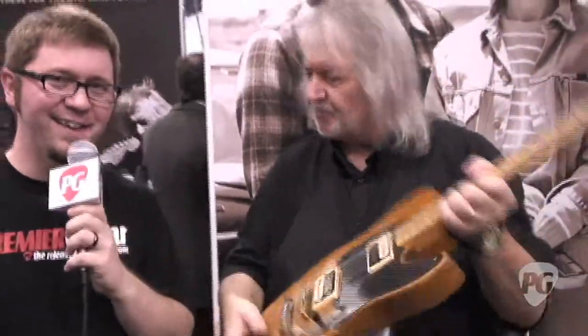Well, Seymour, I appreciate you taking the time. Thank you, man. Good to talk here at NAMM. Go to the website, SeymourDuncan.com — they can find more information about all the new products. This is Jason Shadrick for PremierGuitar.com.